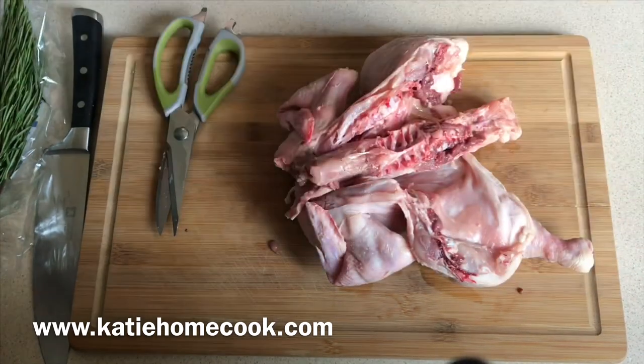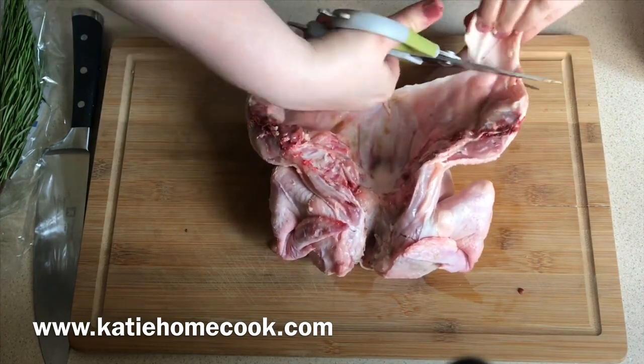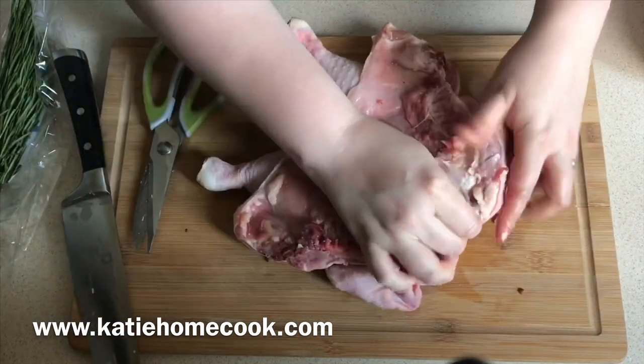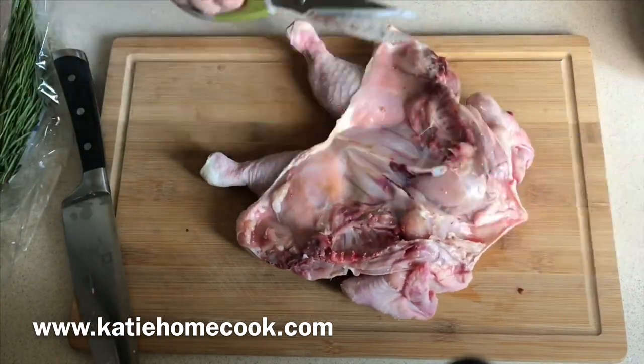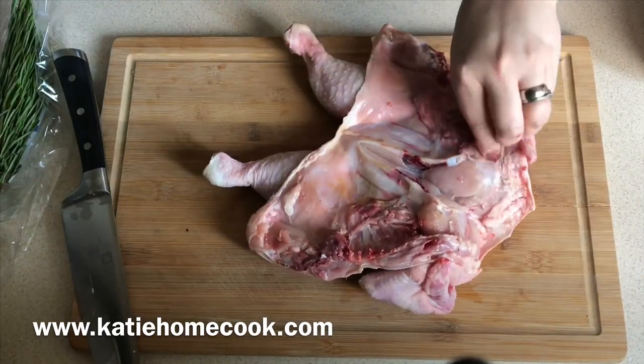Removing the breasts does reduce the cooking time, so just be mindful that the breasts can go dry. I'm also trimming off some of the fat because that can really flare up the flames on a barbecue. And here I'm just cutting through the bone to make sure it lays completely flat on the barbecue.